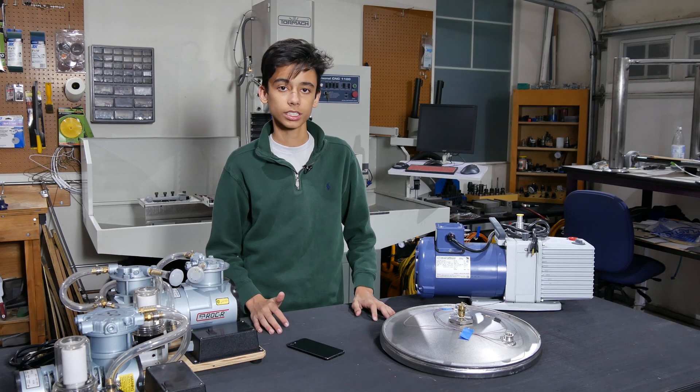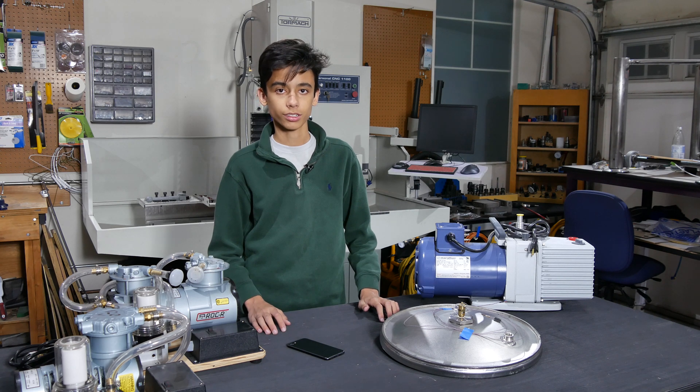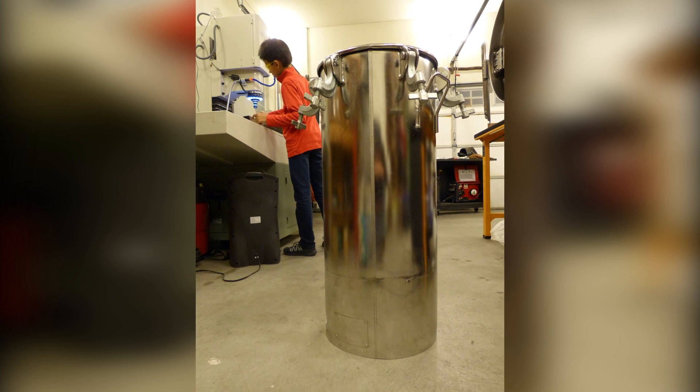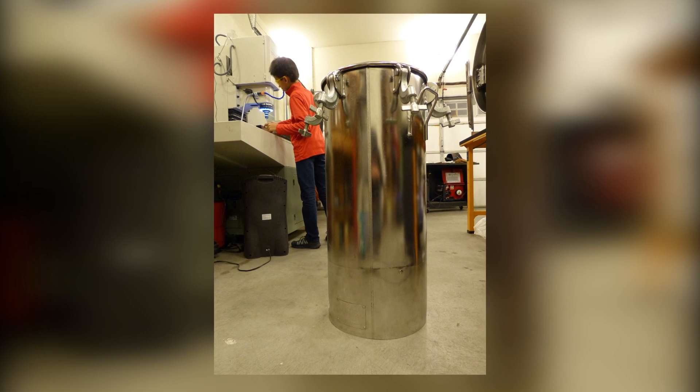For a science fair project, we did a series of tests of different materials under vacuum and under pressure. For this, we used a stainless steel pressure vessel with a capacity of 80 liters. It is rated for the range between full vacuum up to a pressure of 7.5 bar or 110 psi.